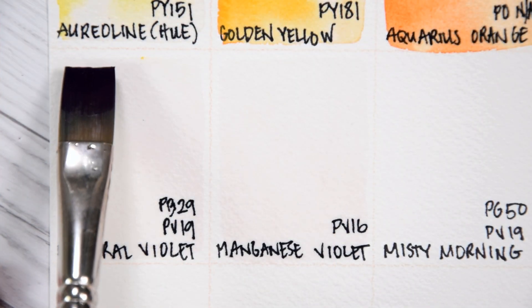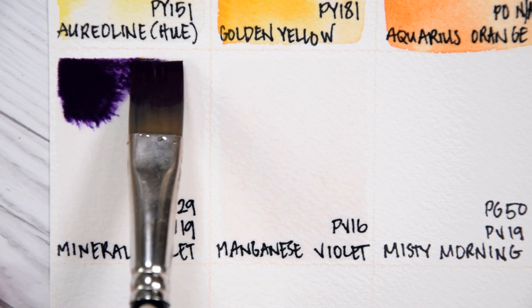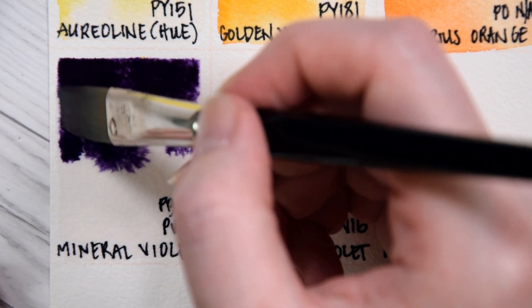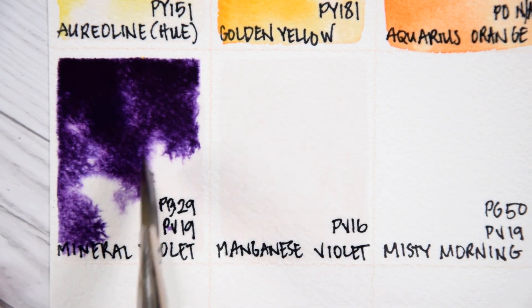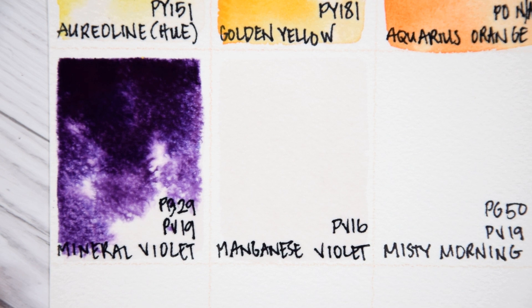Mineral Violet PB29 and PV19. Mineral Violet is the first multi-pigment color on this palette, however it is not a hue for the lighter granulating purples that you would see in PV15 or PV16 that are often referred to as Mineral Violet by other brands. This version appears to be made from Ultramarine Blue and Quinacridone Rose. It is somewhat similar to Daniel Smith's Rose of Ultramarine, but this one is much more strongly pigmented and more blue than Daniel Smith's version. Rowan Schmalz lists this color as light-fast, transparent, moderately staining, and granulating.